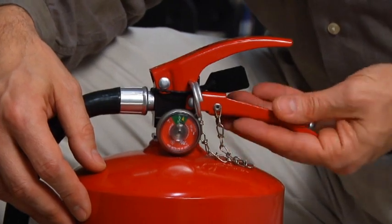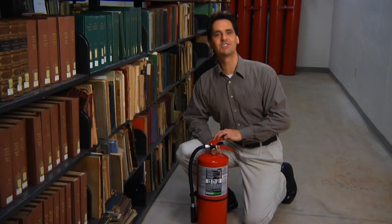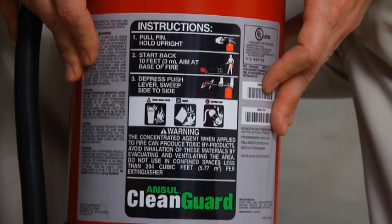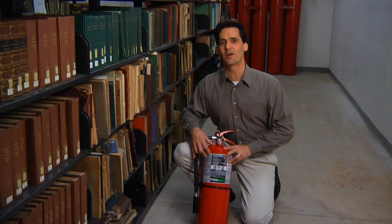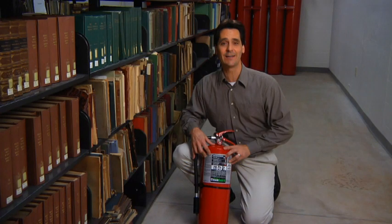The handle is for carrying the extinguisher, and the push lever is for discharging the Clean Guard agent. The nameplate on the Clean Guard extinguisher will provide you with detailed instructions on how to use this particular Ansel model, while the easy-to-read symbols will give you quick reference to the specific hazards the Clean Guard unit is rated for.